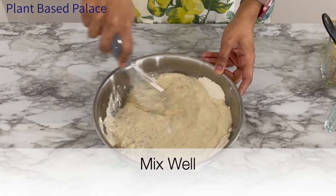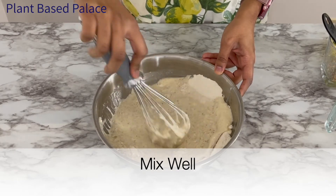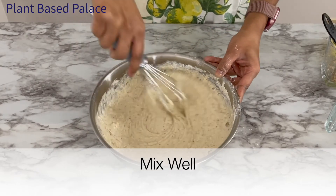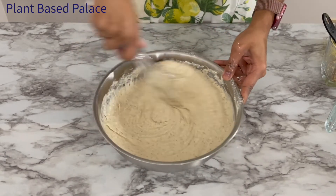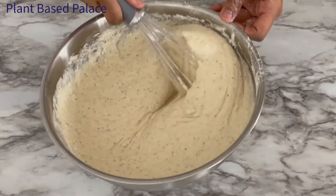Mix all the ingredients together and let the mixture sit for about five minutes. Use this time to make sure the waffle maker is hot and ready to go. I kept these waffles simple but I usually love adding blueberries to mine. Other ways to elevate the waffles is to add chocolate chips, nuts, or even other berries. Keep mixing the batter until it is smooth and forms a ribbon when drizzled back into the bowl.